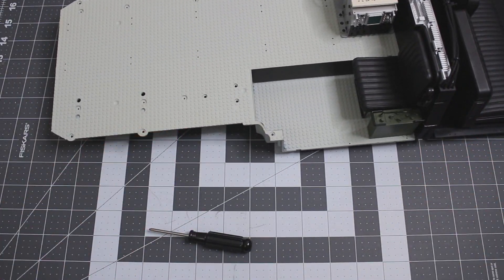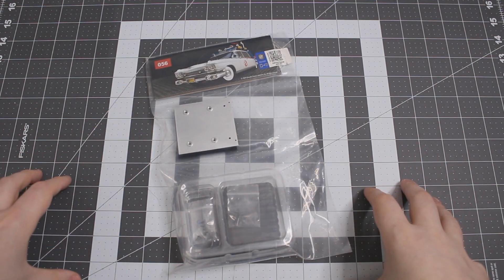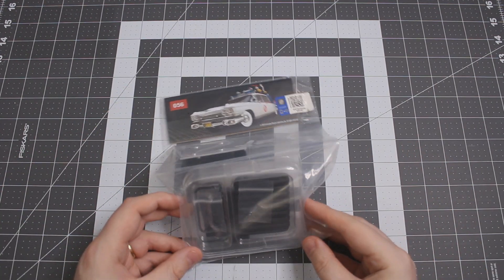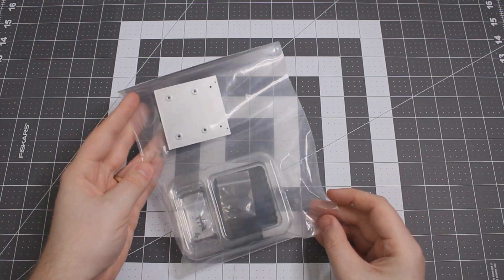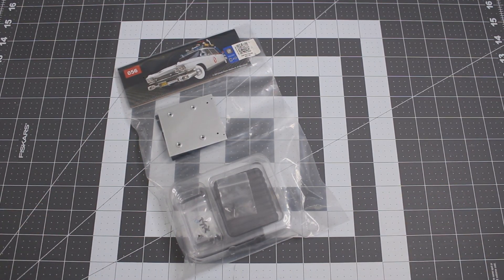Let me go ahead and move this out of frame. Moving on to stage 56, it looks like, much like stage 55, we're not going to have that much of a build here today. Give me a second while I unbag stage 56.